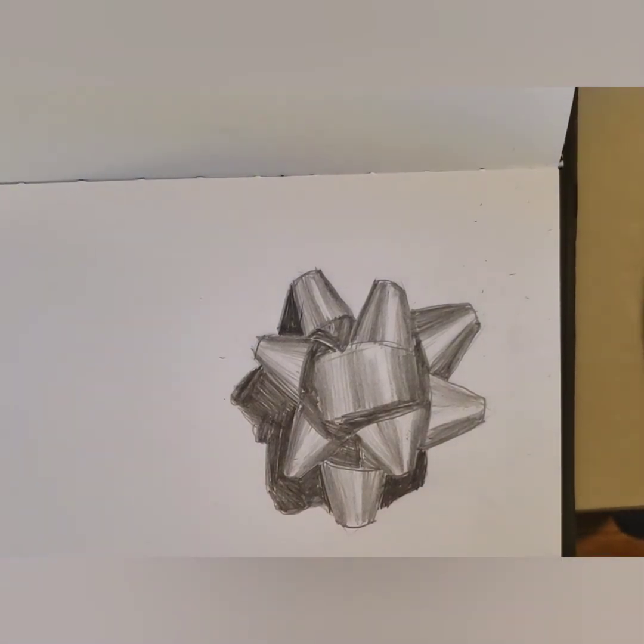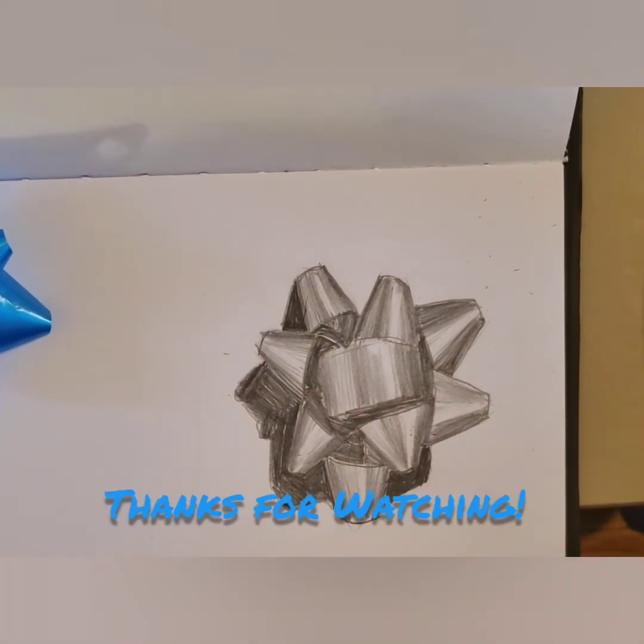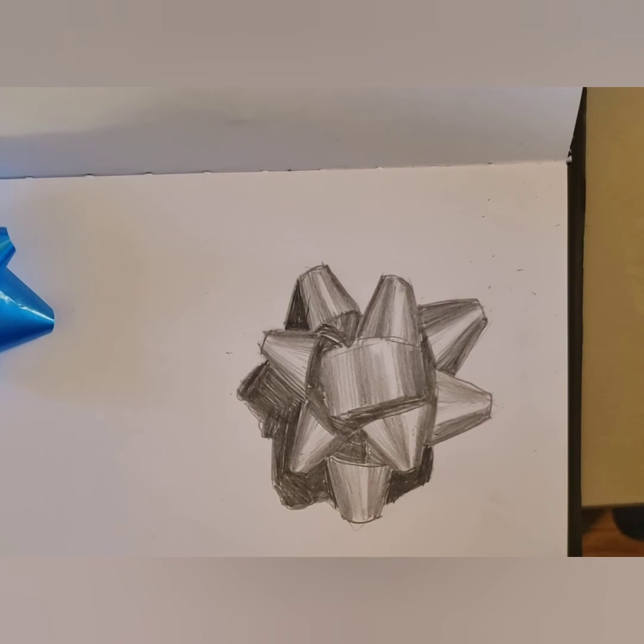And there you have it — an easy way to draw a gift bow. If you like this video, make sure you like and subscribe. Thanks for watching.